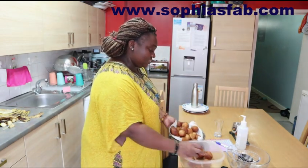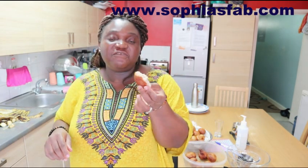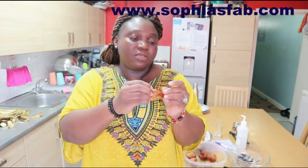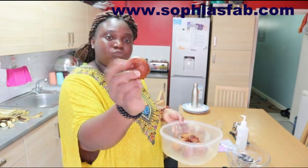It's very soft. Let me show you guys one - see how soft it is? Very soft. I like when puff puff is soft like this. Let's open it and see the inside - yummy, very soft and nice. I use self-raising flour, nutmeg, yeast - I have to activate the yeast first - and then sugar. I use a little bit of salt, but I add a bit more water so it can be really soft. That's why when you press it, it's so soft.